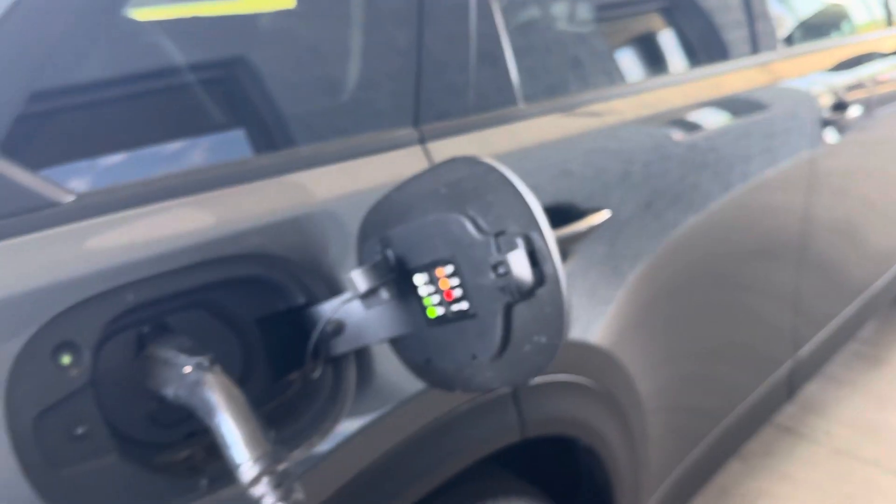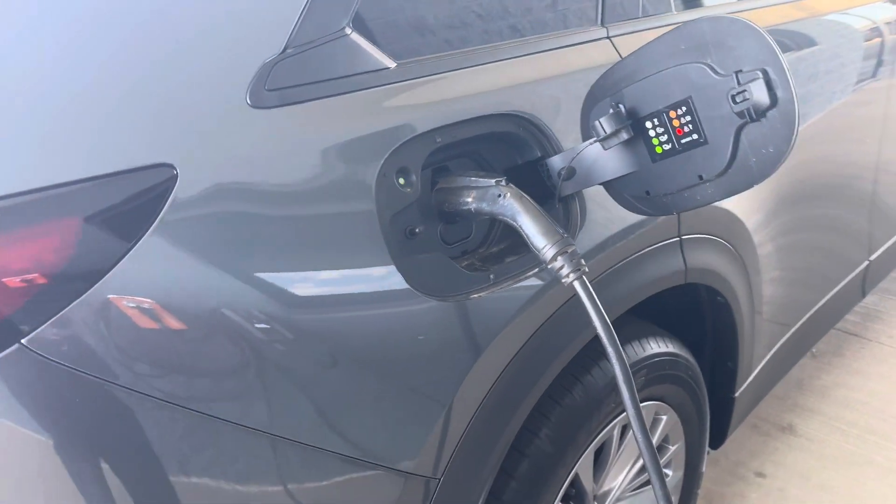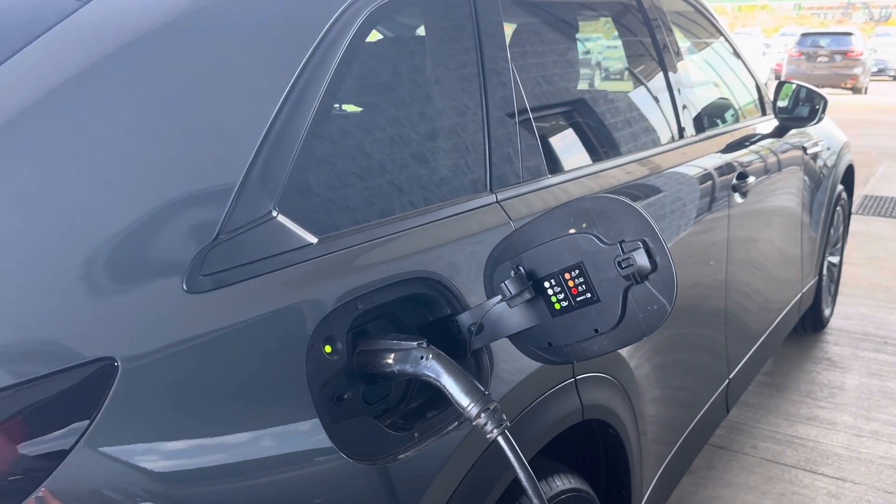That's something I can cover in the future. Let me know if this is helpful on how to charge a CX-90, and if there's more information like this that would be helpful. Again, Dane Hanson, Junkie of Cedar Rapids — thank you for your time.